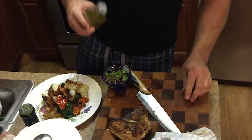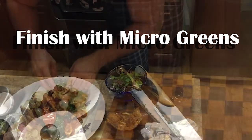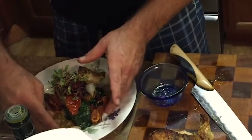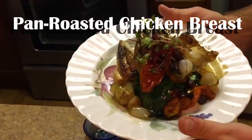This is champagne vinegar — just a little tiny bit on there, right on the top. And you're good to go. We got this beautiful crispy chicken breast right here.